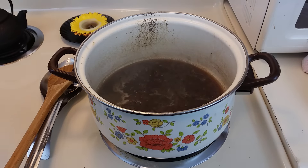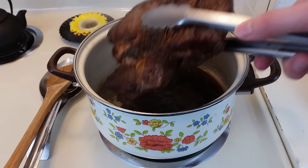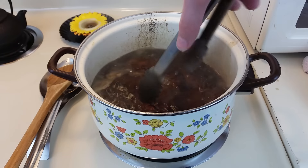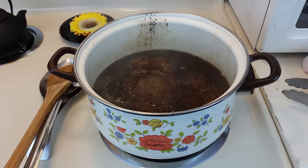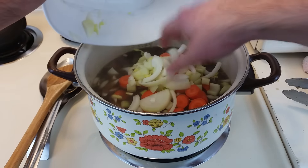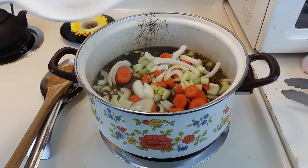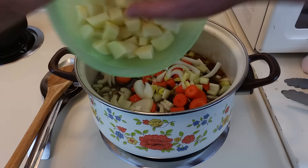Once your braising liquid has been reduced, preheat your oven to 325°F. Put your roast in first, then add the veggies on top. Don't take it off the stove just yet — it's important to get your braising liquid back up to a boil, because the oven won't get hot enough and you've just added room-temperature ingredients that cooled it down. The braising liquid should just about cover everything; if it doesn't, add a little more chicken stock. Then slide the whole thing into the oven.